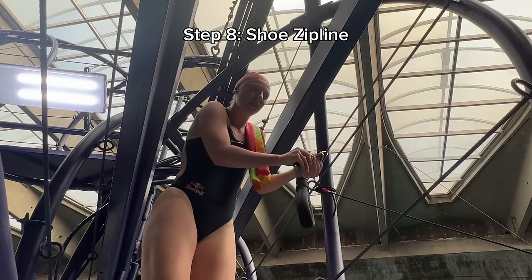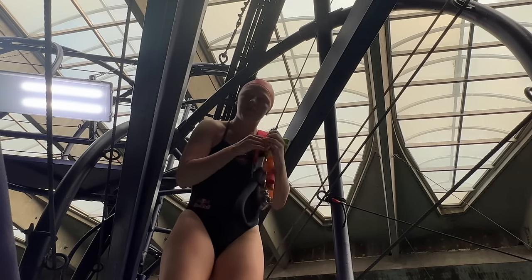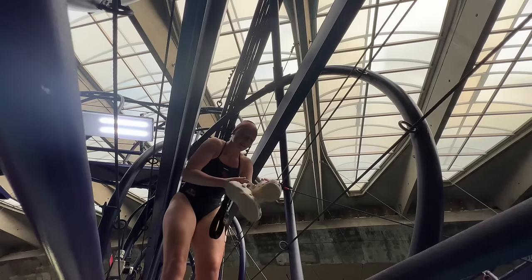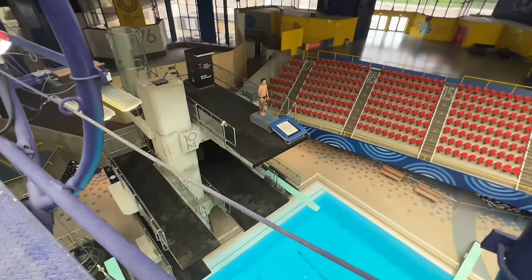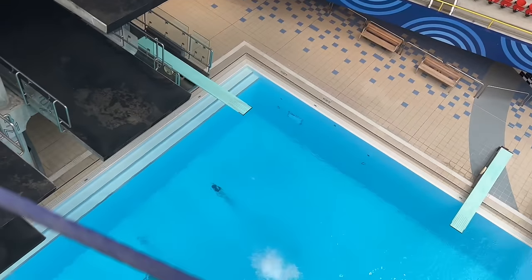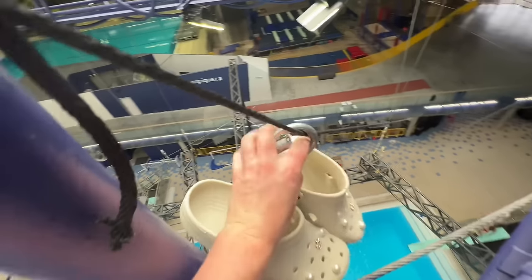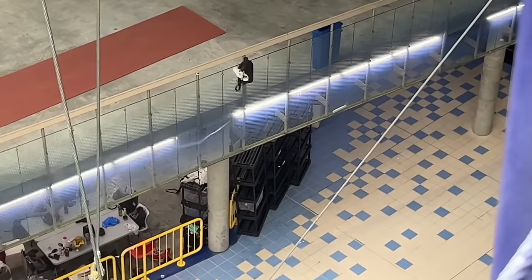The famous shoe zipline. Here you gotta unscrew it — my heart rate is getting really high, I'm nervy. Then I'm gonna clip in my crocs and shoot them down the shoe zipline. Clip those in — oh my gosh, it's stuck on my finger. And then you let go and say goodbye, and you get them back at the bottom.